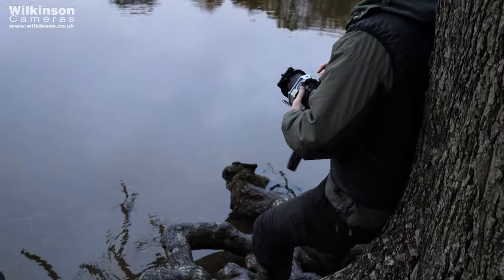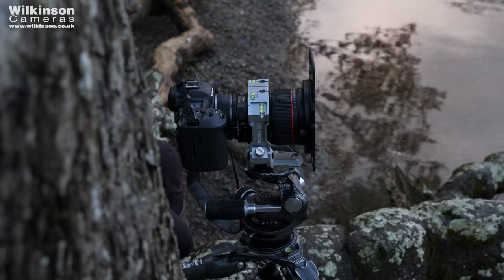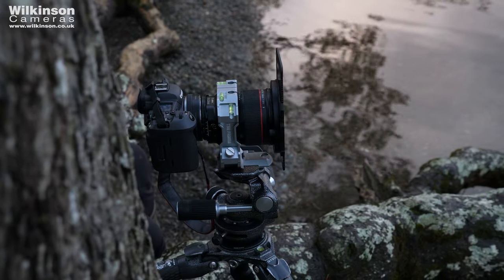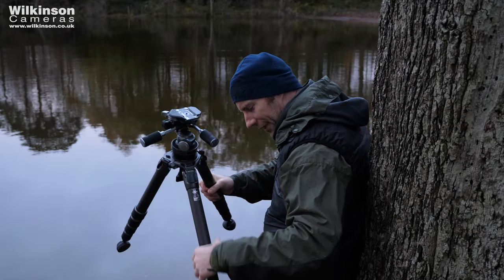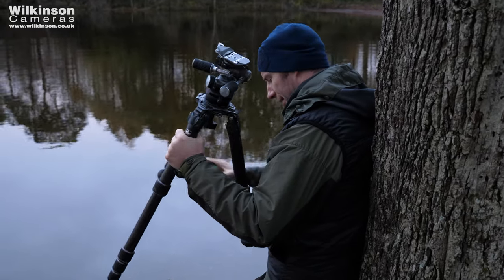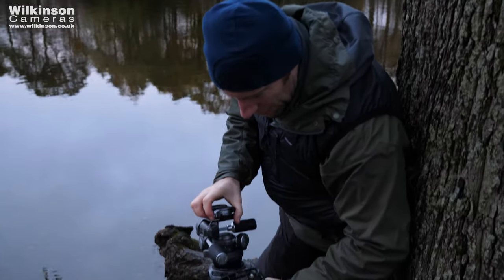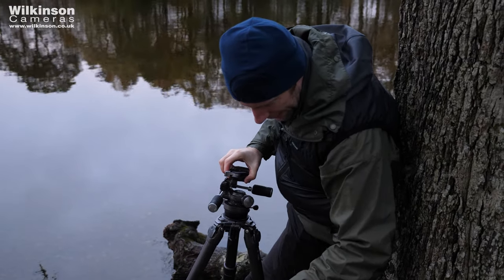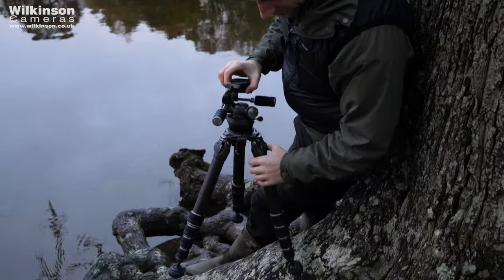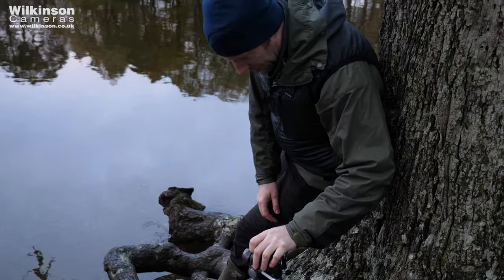I'm working out where I want the camera to be. A mistake a lot of people make is they just put the tripod down and shoot from that position — unfortunately that rarely results in the best pictures. You need to be a lot more considered about exactly where you want the camera to be. I'm working out the height I need, so I know I want the camera to be about here, and I've got to get the tripod into this position.